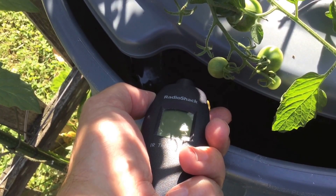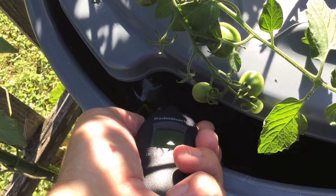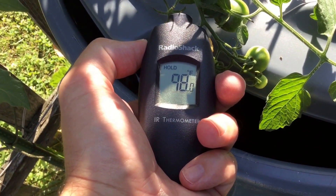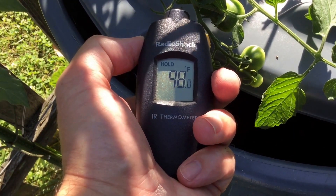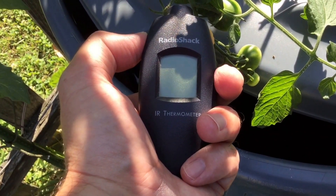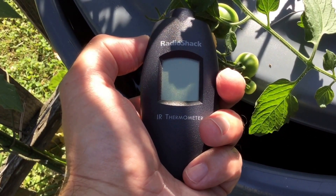So what about the temperatures inside one of these large containers? Well, inside the depths of this 44-gallon Brute trash can, you can see that the interior temperature of the nutrient is around 98 degrees Fahrenheit. This is at the latter part of the day — of course it was much warmer earlier in the day.